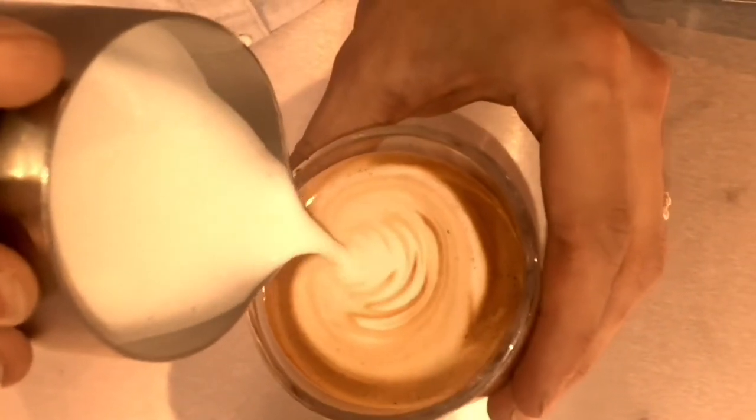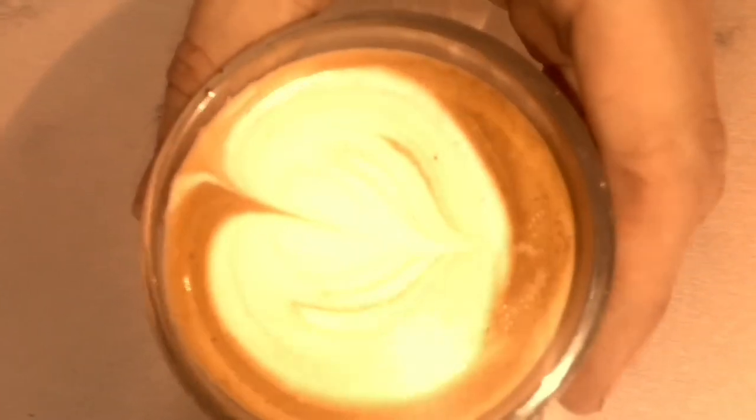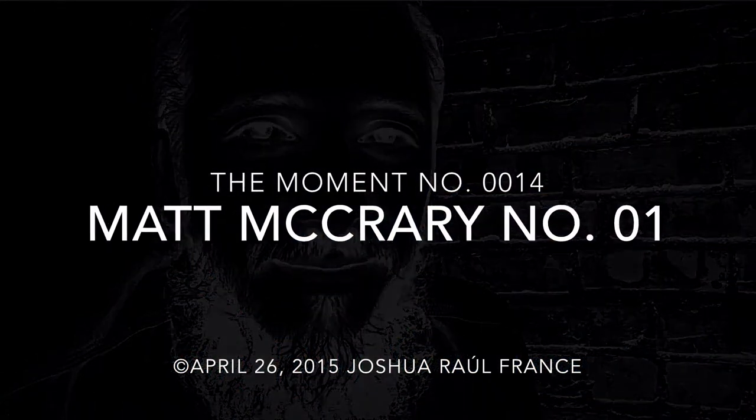Pull away without topping off the glass. That will give us about equal parts — one and a half ounces espresso, one and a half ounces of milk. And you've got your espresso macchiato. I'm Matt McCrary, and that's all I have for the moment.